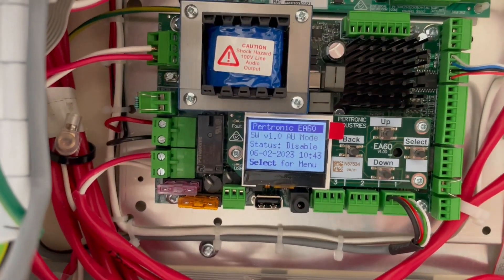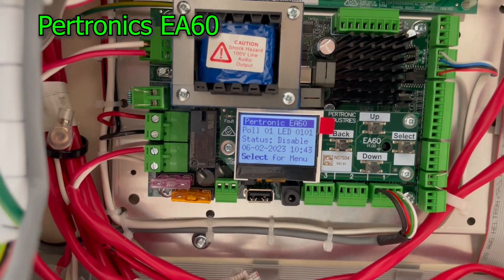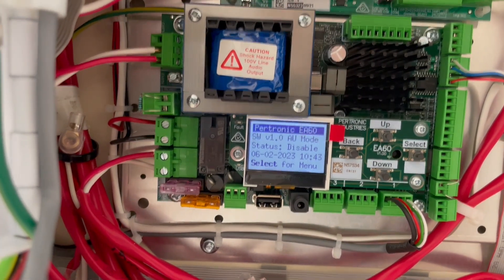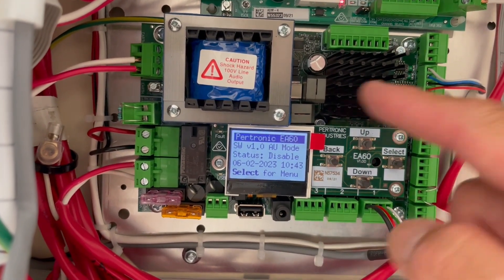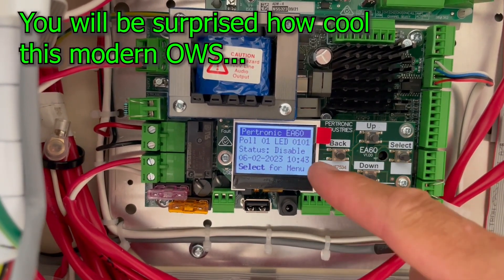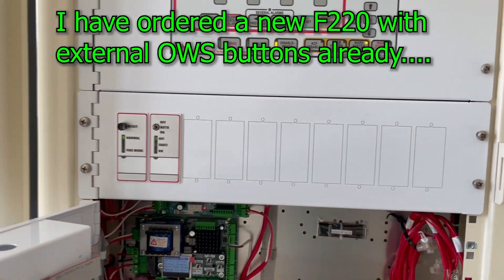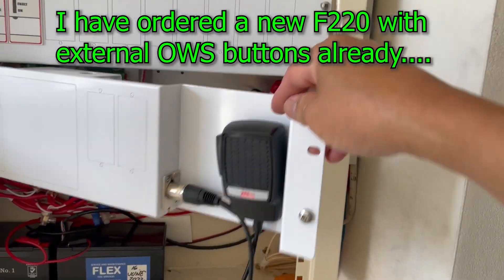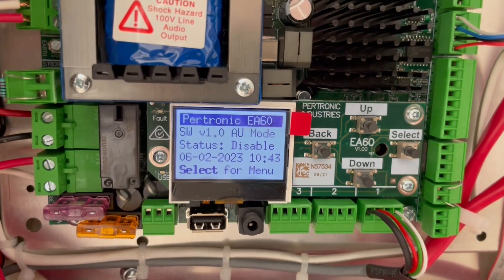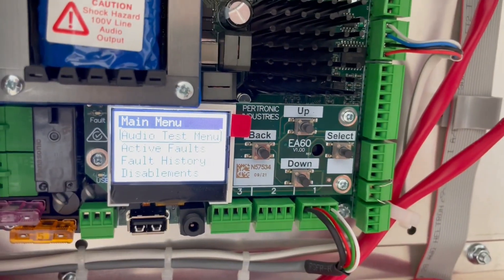This is a new Petronix occupant warning system amplifier — the EA60. This is really helpful to all testers; you don't actually need a microphone if you have this one. There will be an improvement they're about to release soon where everything we're going to do here will have a push button externally. Let's begin — select the audio test menu.